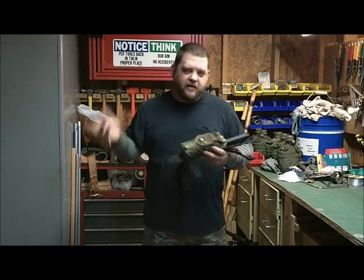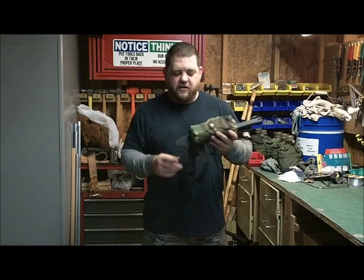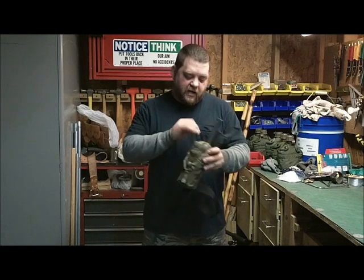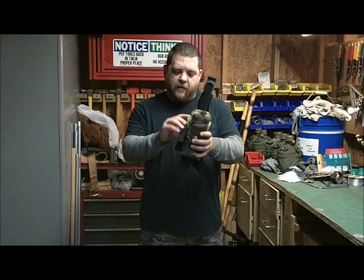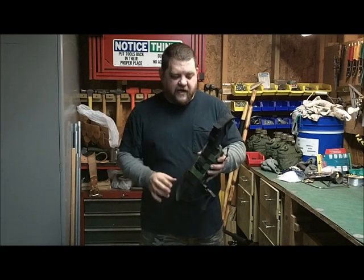I started this months ago and then somebody commented on the video and said when you finish it up, send me a note. So, the previous video I showed where I mounted this, how I cut the mole straps off, slid this in, how it was attached.